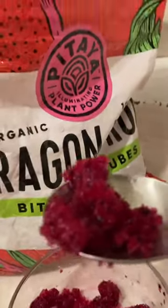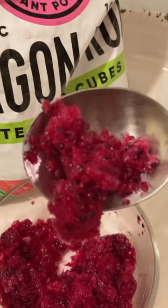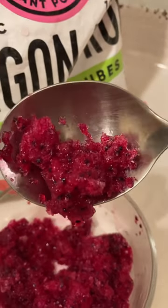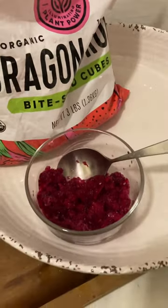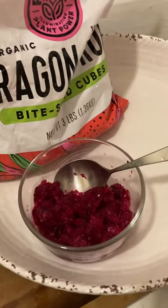Look at how beautiful that looks — what a nice dessert for the summer! It's great. Okay, bye, have a beautiful day!